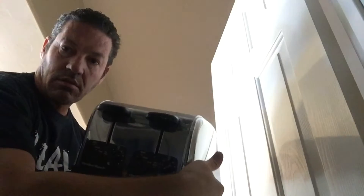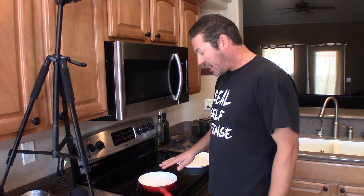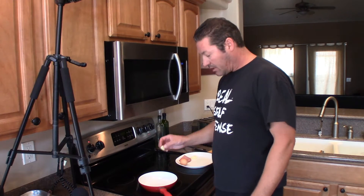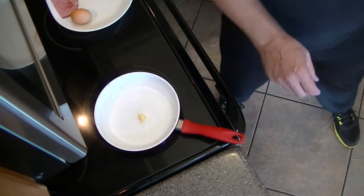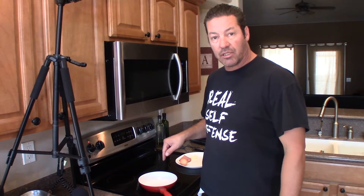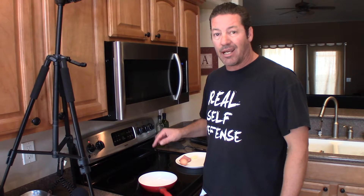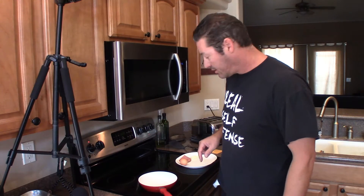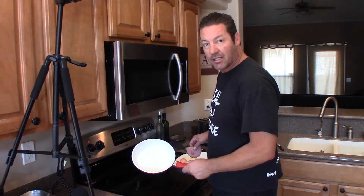I'm gonna need my toaster. I've got the pan going at medium-high heat. I'm gonna put in a little bit of the Amish butter and we're gonna cook our ham first. It's pre-cooked ham, but I like to make it a little burnt. I just have this little pan because I don't have a silicone ring to make those perfectly round eggs.